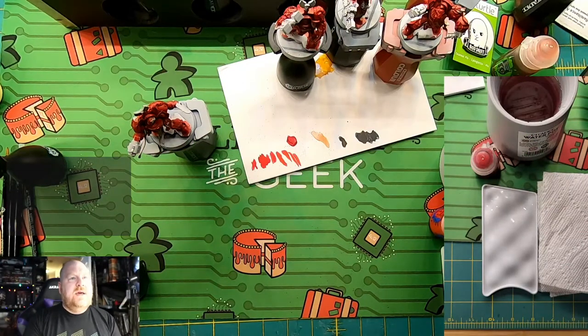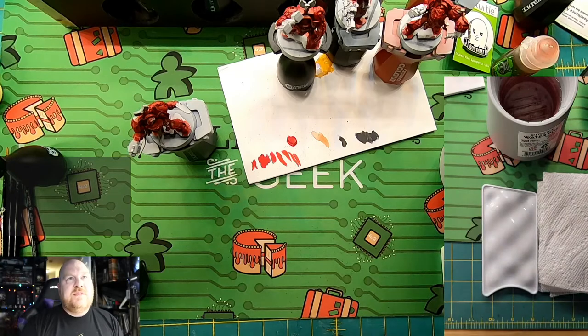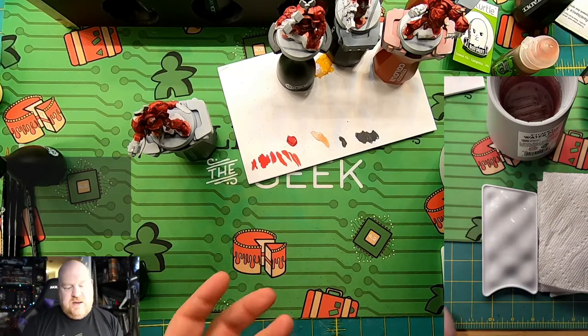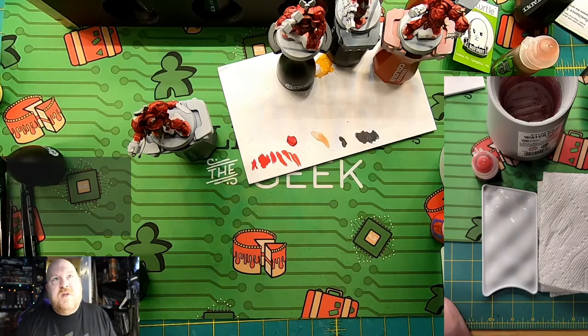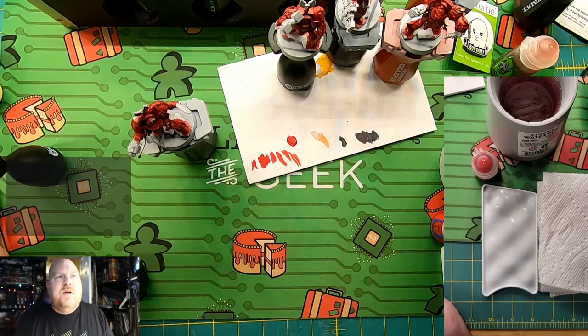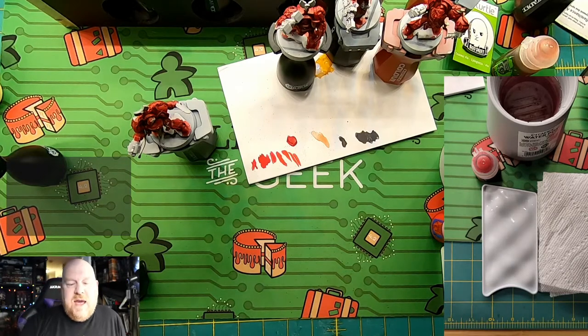All right, and we are live. Welcome to another hobby stream. I've decided to take this concept in a slightly different direction. The original plan was to just paint models and hang out, but the reality is when you are all by yourself that doesn't make a lot of sense. I could just as much use this to do tutorials as well. So that's what we're going to do.